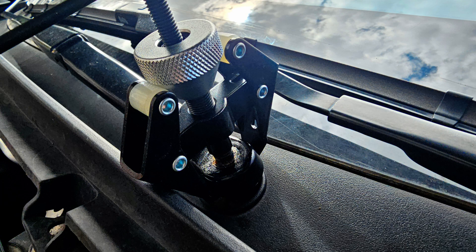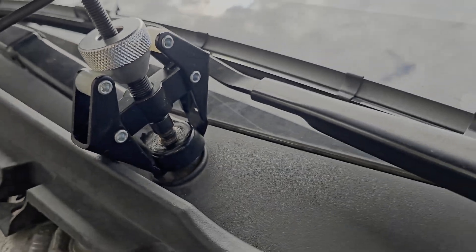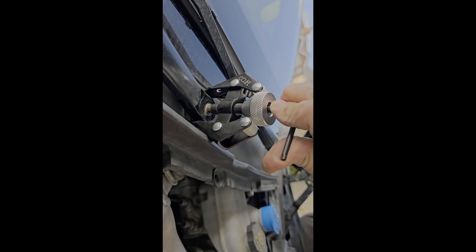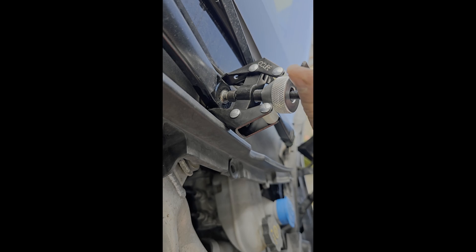17mm arm nuts are off, puller installed. A little bit of penetrating oil. Remember to put a piece of tape on the windscreen to mark the position of the wipers before taking them off.